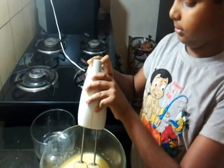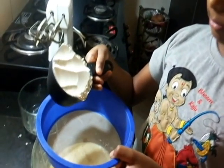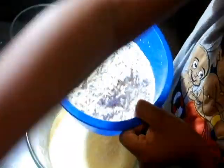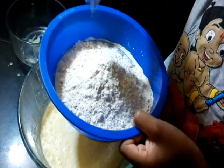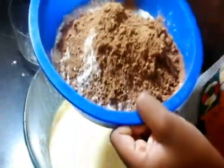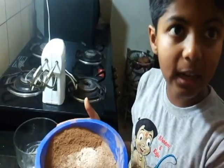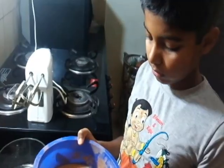It is done. I'm adding all the dry ingredients to the sieve — flour, baking powder, and cocoa powder. Now I'm going to sieve it. You can even sieve the dry ingredients in a different container and add it to this, but I'm doing a shortcut method. I'm done with the sieve.